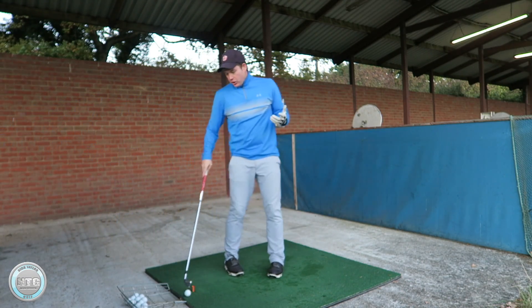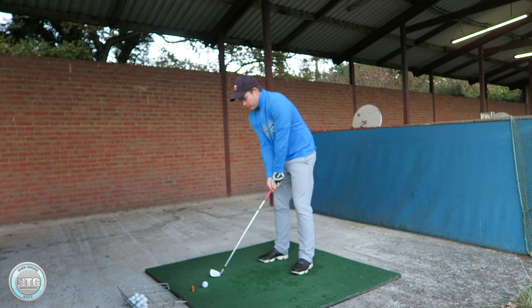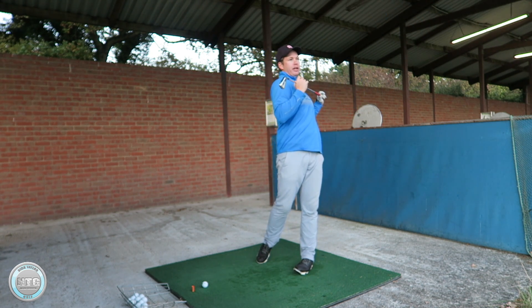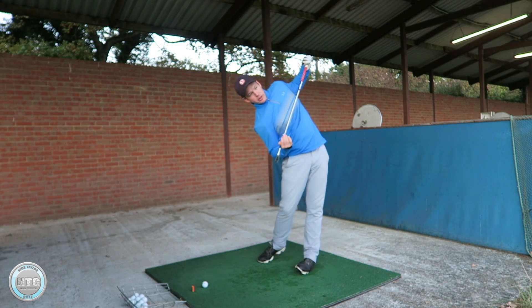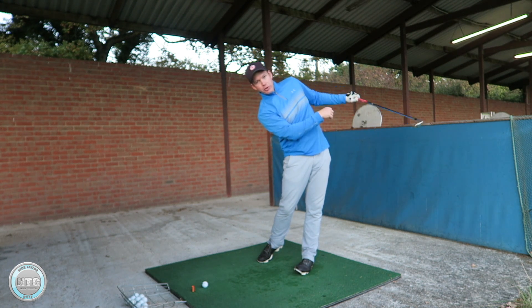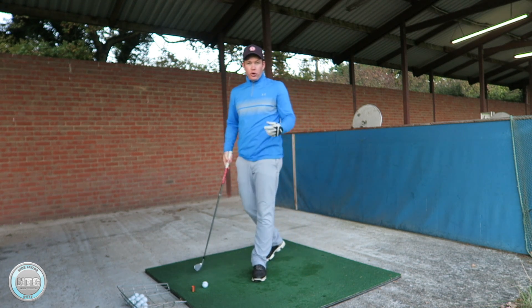As you go through, I'm not asking you to keep the head down. You want the head to be tilting slightly. I'm not finishing with my shoulders level to the ground — my shoulders are still tilted, and my head is also tilted. So I'm looking at the ball down the range, not keeping the head rigidly down through the golf swing. That's quite important.